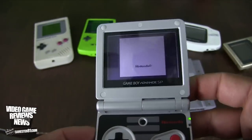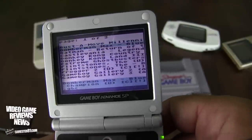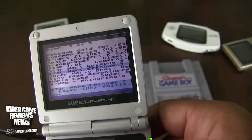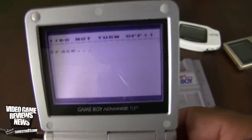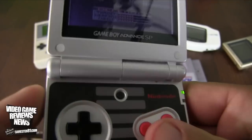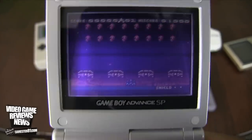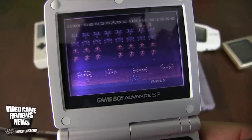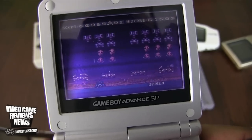I'll play Game Boy Color games on my SP — this is definitely my favorite model. Let's try Space Invaders. It takes a little bit longer to load the Game Boy Color games. I love classic Space Invaders — you can fire from both the top and bottom or from the sides as well. If you like the original Space Invaders, this is definitely one to check out. Let's reset it.